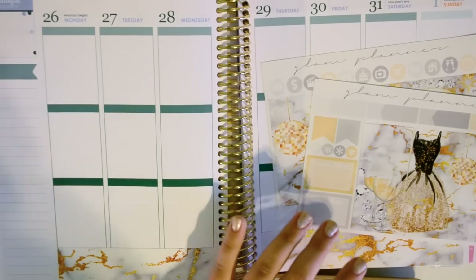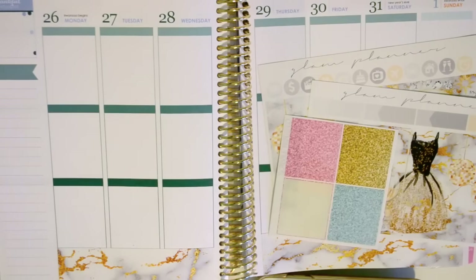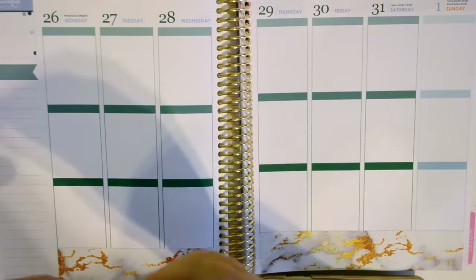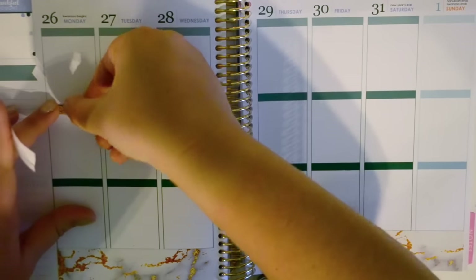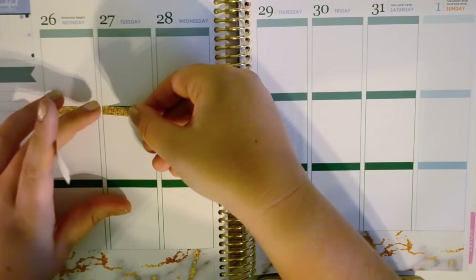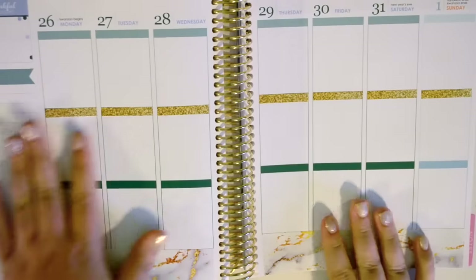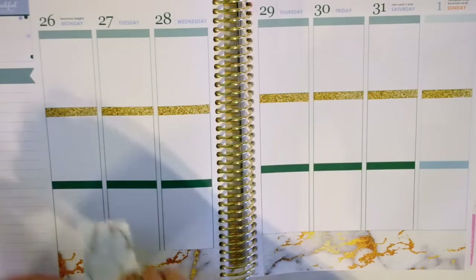I also kind of want to use glitter headers with this kit — there are some gold ones. Let's do one row above the full boxes that we're going to put down. I do want to use checklists — I really need my checklists this week because I have a lot to do.